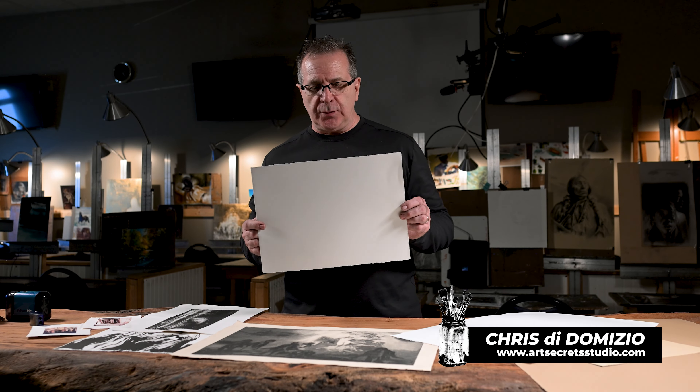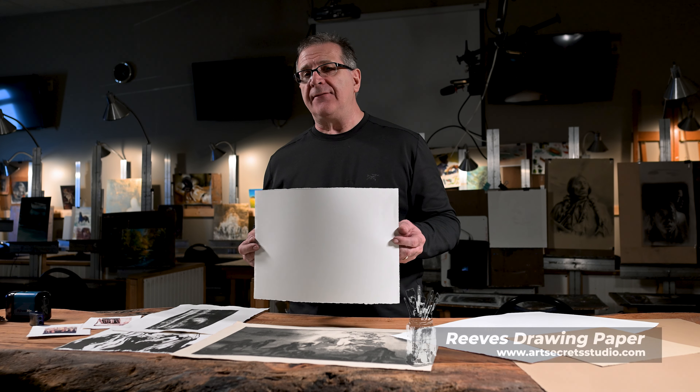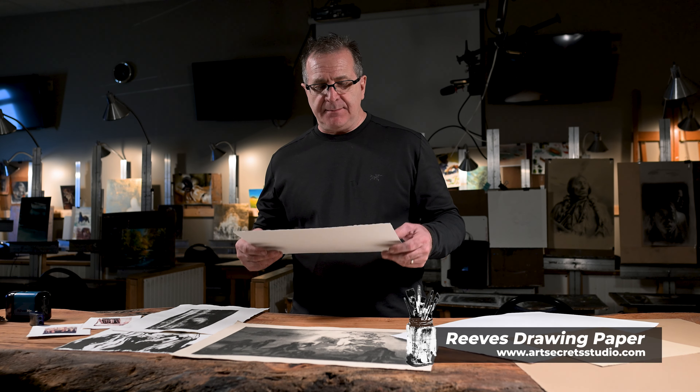One of the top drawing papers you can buy in the world today is by a company by the name of Rives, R-I-B-E-S, and it comes in many different weights.